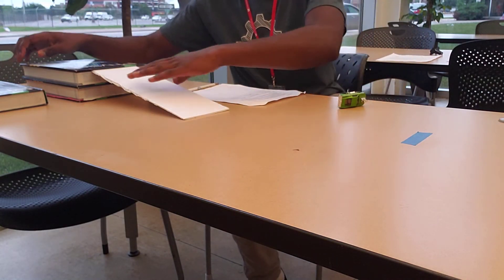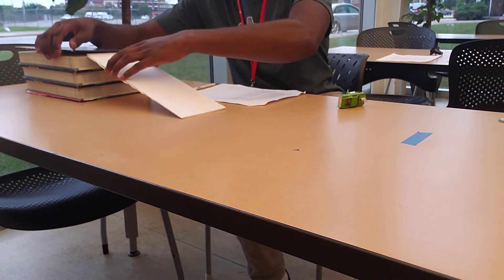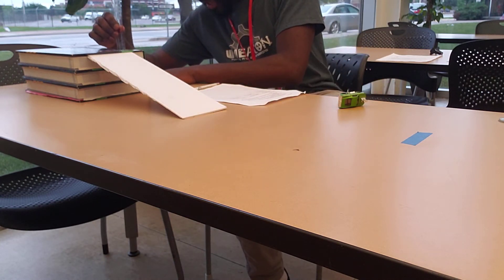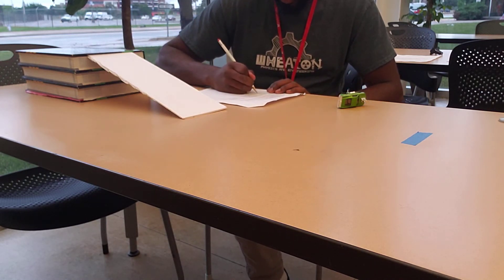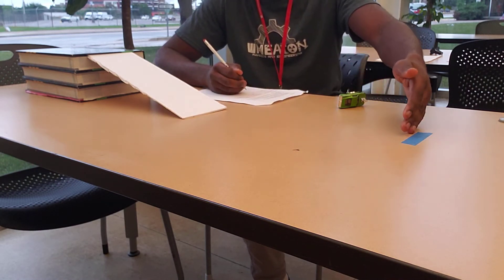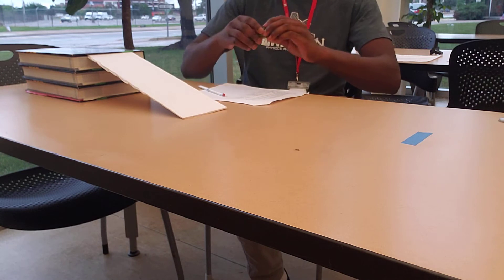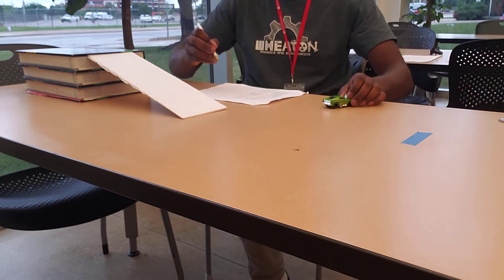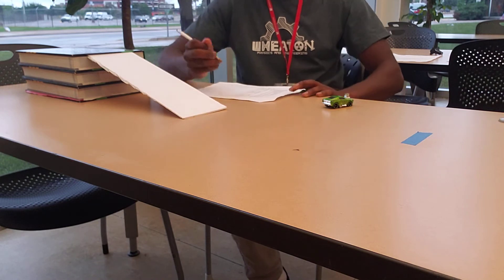Now we add one more book — I remove the ramp, add a book, and place the ramp back. For this last height, it looks to be 10.4 centimeters. Our displacement is the same — 40 centimeters or 0.4 meters. After rolling the car down, the time for this third trial is 0.17 seconds.